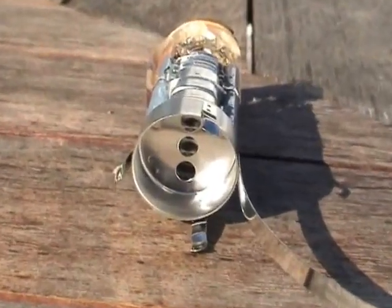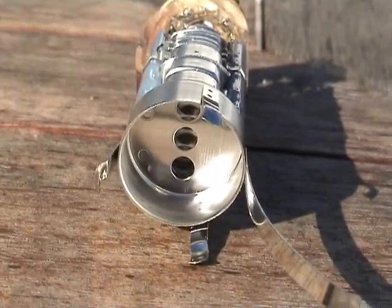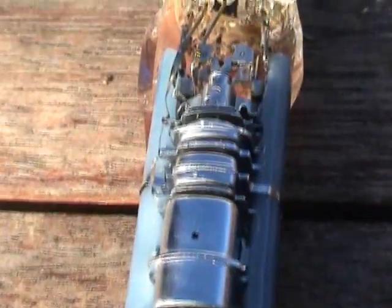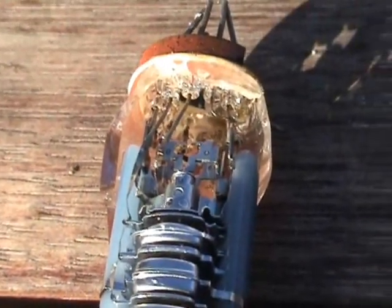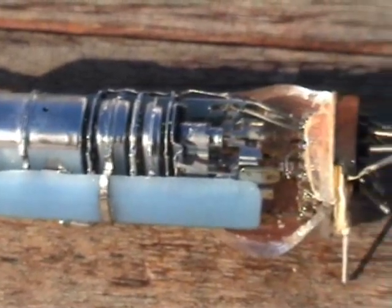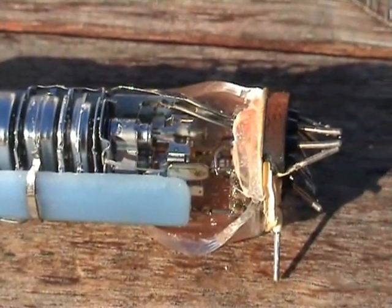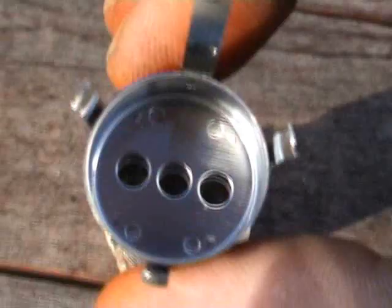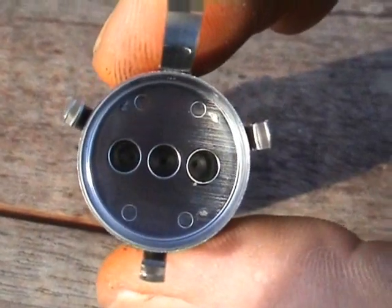This is the actual electron gun on the old tube. Quite interestingly made. I don't know what the blue things are for. There are very electron guns in there. And I've got this thing sitting at the end — I don't know what it does.